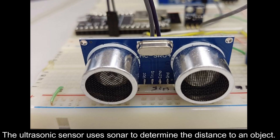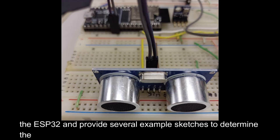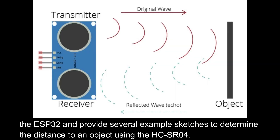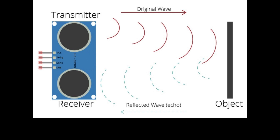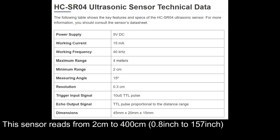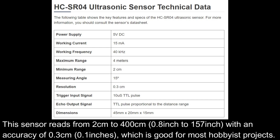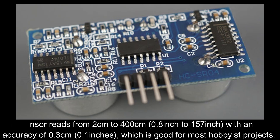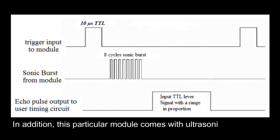The ultrasonic sensor uses sonar to determine the distance to an object. The ESP32 provides several example sketches to determine the distance using the HC-SR04. This sensor reads from 2 centimeters to 400 centimeters (0.8 inches to 157 inches) with an accuracy of 0.3 centimeters (0.1 inches), which is good for most hobbyist projects. This particular module comes with ultrasonic transmitter and receiver modules.